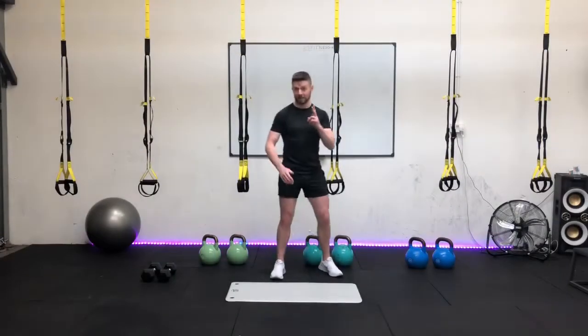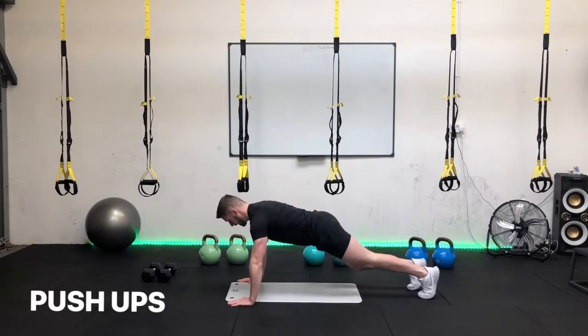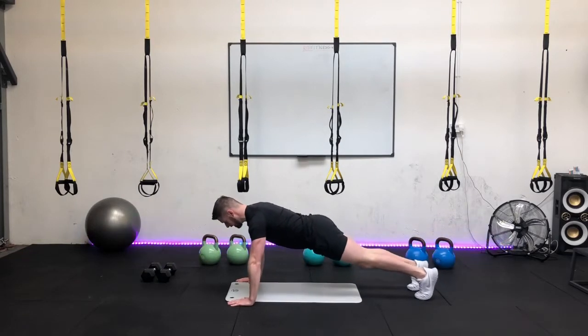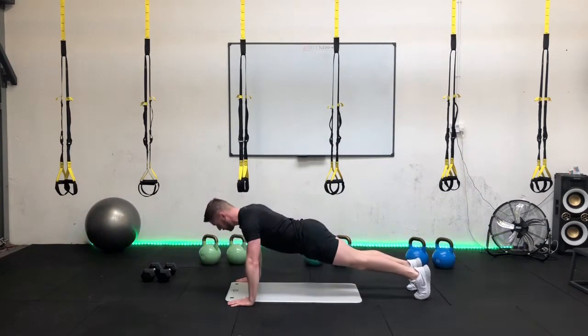Okay guys, let's go for the second exercise — we're into our push-ups. You're going to pick the option that suits you the most. Get the core tight. I'm going to count this in. In three, two, one, off we go. Nice control tempo guys, two seconds down, two seconds up.